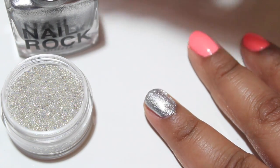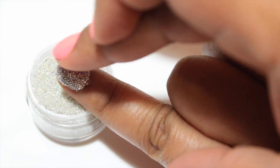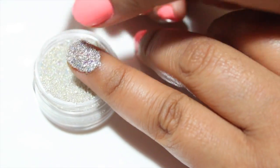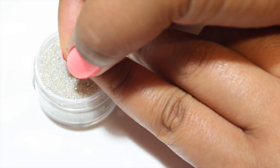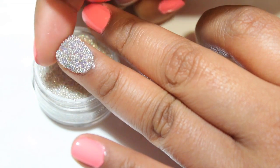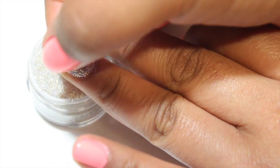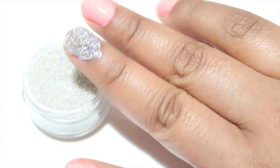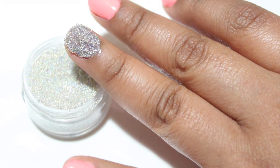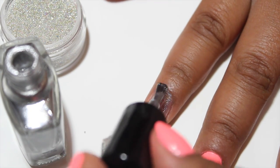Now you're just going to want to dip your nail into the little container with the balls. Once it's out, you're going to want to press firmly onto the balls on your nails so they stick and you won't have any fallout. If there are some loose ones, they'll fall out by themselves, but just press firmly. You're going to want to allow 15 to 20 minutes for them to completely dry. Then repeat the same exact step with your other nails.